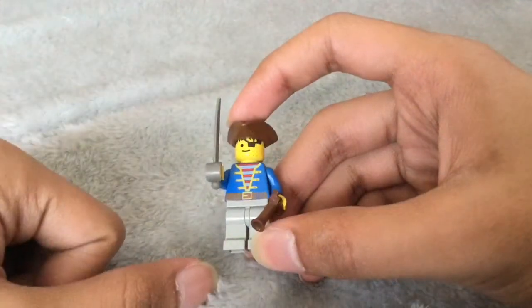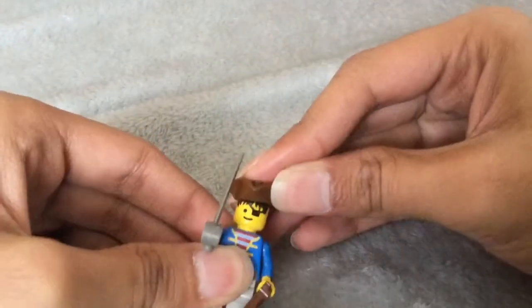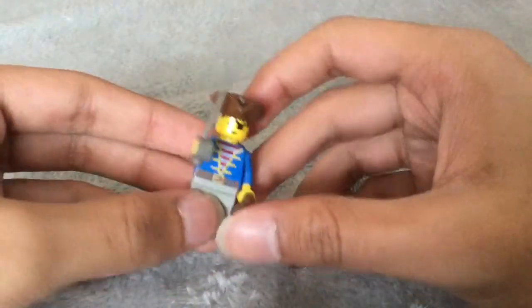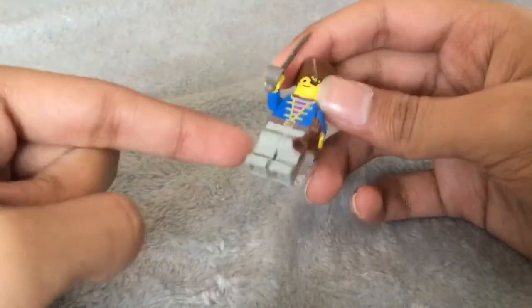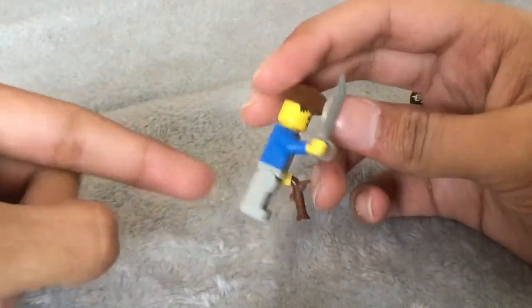The first mate also has an eye patch, some stubble, and the same hair printed towards the top. This tricorn hat has been used last in Pirates of the Caribbean. The torso is a nice-looking imperial torso that looks a little bit more fancy than the others. He also uses the older style of grey — not the light bluish grey, but the bluish grey.